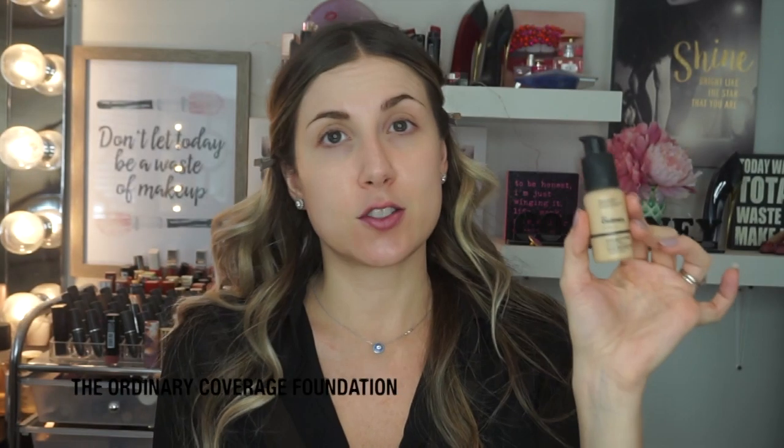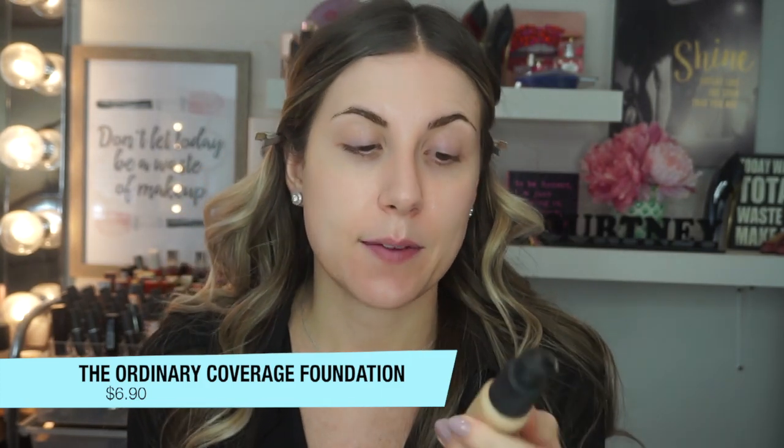So I went through all my foundations and the cheapest one I could find was the Maybelline Matte and Poreless, which is my absolute favorite, but it's $6.99 in Canada when it's on sale. So to be fair, I'm going with this one — the Ordinary Coverage Foundation — which is regular price $6.90. I'm going to try this out today. This is in the shade Light Medium 2.0 N. It's a very thin texture. I don't remember if I like this — clearly I didn't love it. I don't even know if this color will match me, but I'll try my best to make it work.